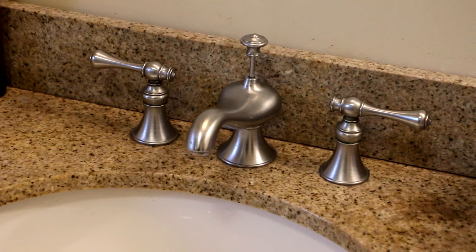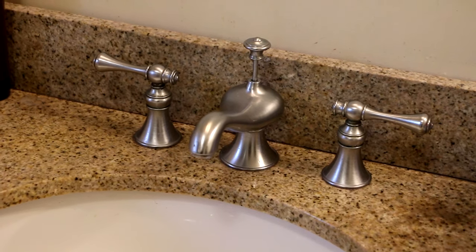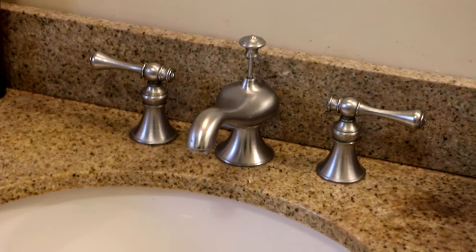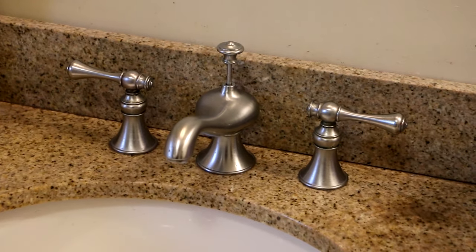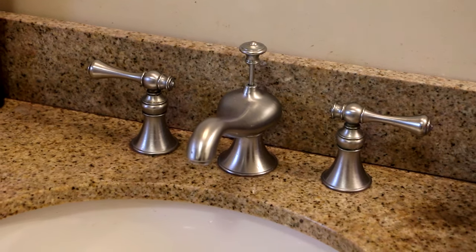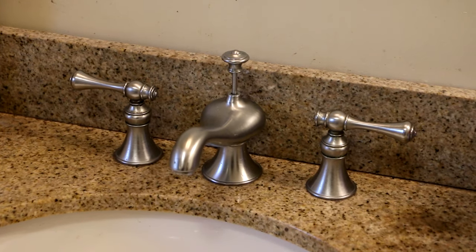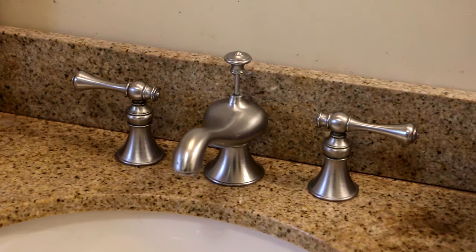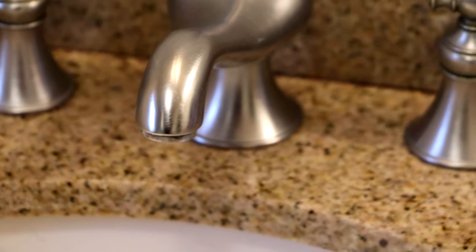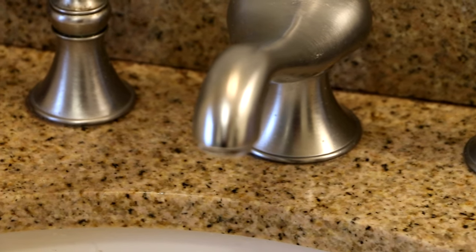This is the Revival series. They made lav faucets, I think they made a tub faucet, there's a matching shower, all of that stuff. But this is the lav faucet. What I'm going to do is we're going to replace the cartridge on the hot or the cold side. The problem is that we've got a drip — it's a very slow drip, but it's been dripping for a while, so it's something I've been meaning to get to.